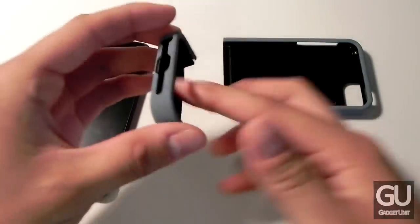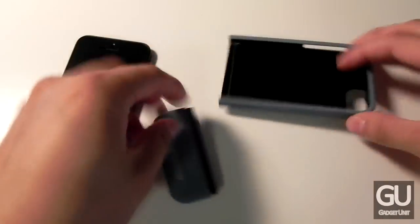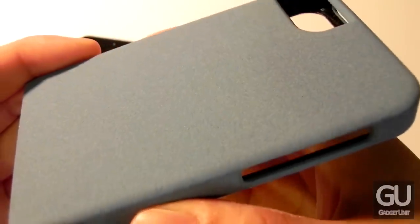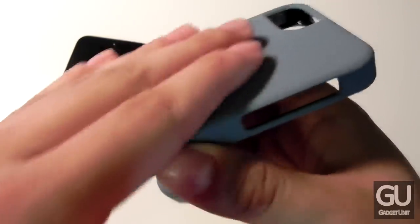Here's the case itself. We have a black felt lining on the inside along the main piece as well as the bottom part. On the back of the bottom part we do have the CaseCrown logo. Here's a close-up of the back — you can see the texture I'm talking about, sort of a smooth, slightly rough material.